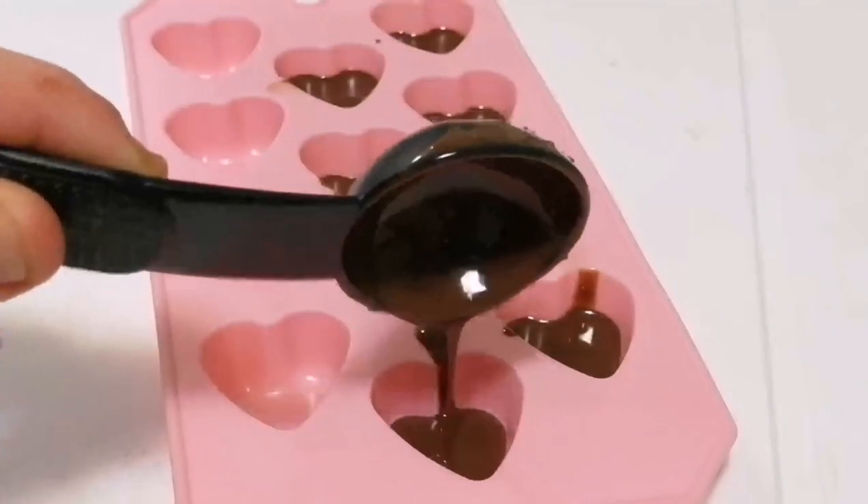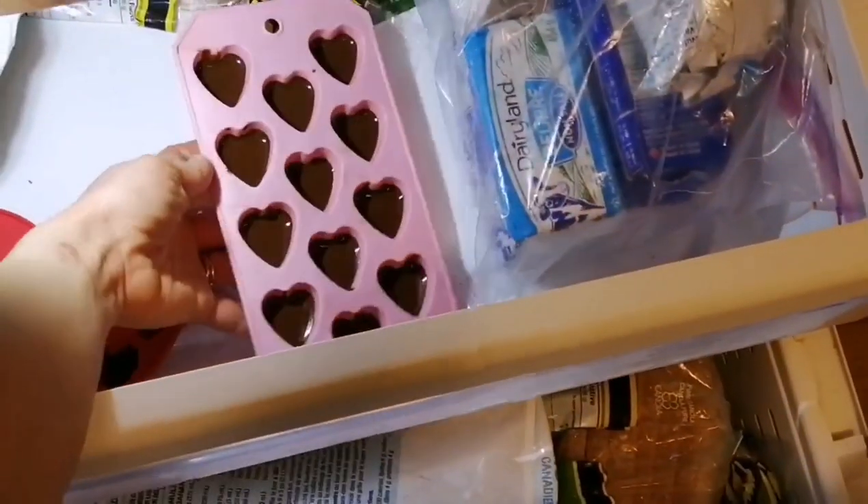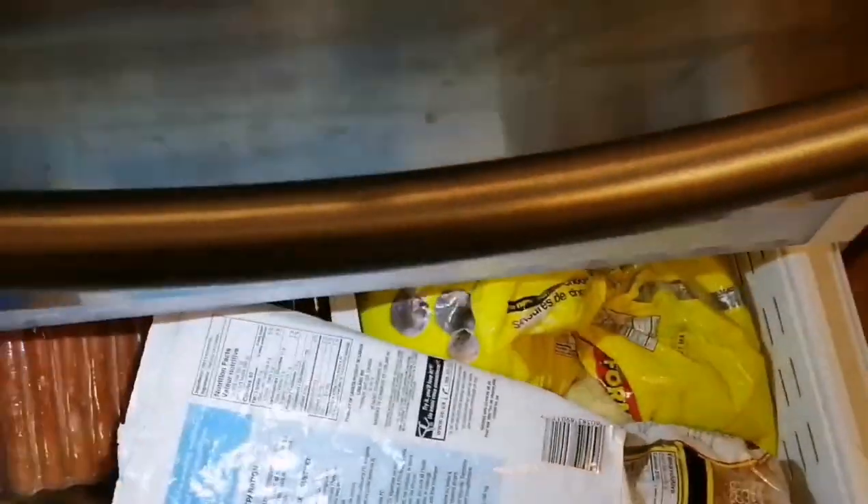Take your chocolate sauce and fill your hearts up until a quarter full, then place it in the freezer to harden for about 10 minutes. Now let's make the peanut butter filling.